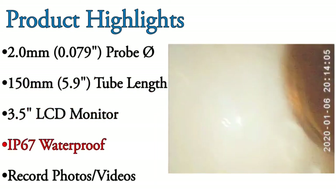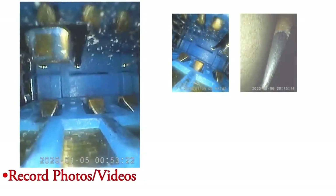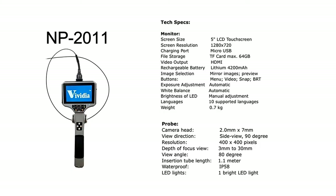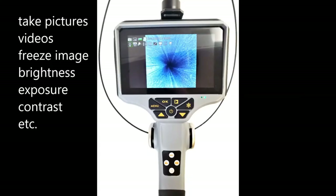The rigid probe is ideal for some applications, but some may require a flexible probe that can be bent to reach areas a rigid probe cannot. The Vividia NP2011 model is a flexible non-articulation video scope with a 1.1 meter long probe insertion tube and a built-in LCD monitor.